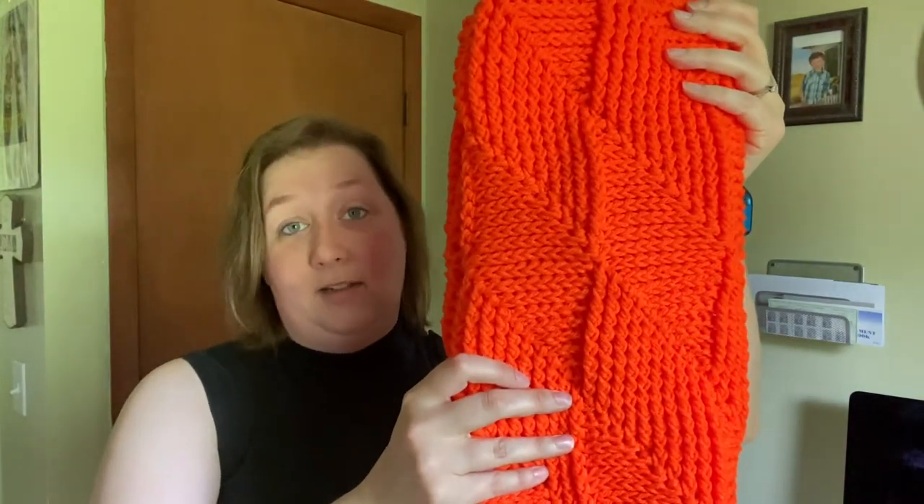All right guys, I would definitely give this my stamp of approval for being a great pattern — easy, fun, and quick. I'm so glad I did it, especially since I wasn't sure about it based on the picture. If you guys like this video, please give me a thumbs up and follow me for more pattern reviews.